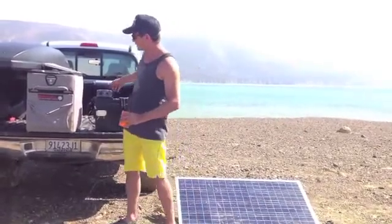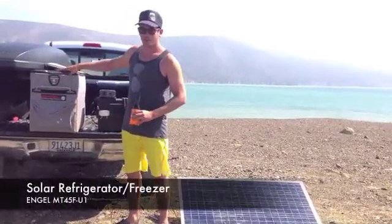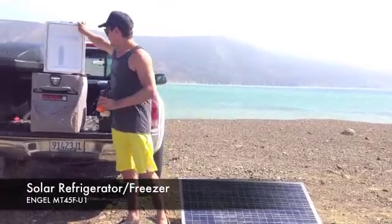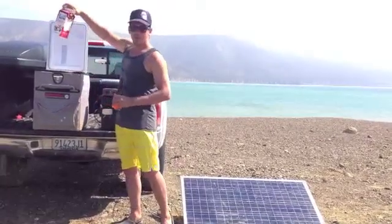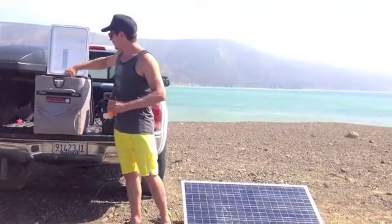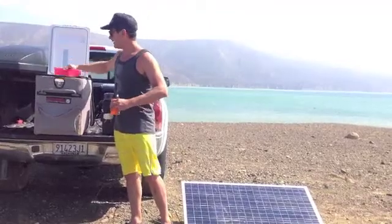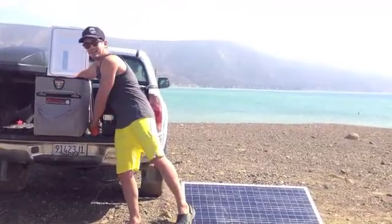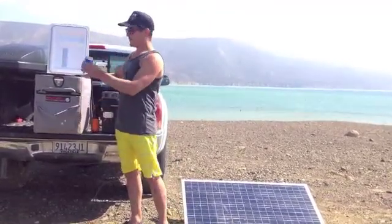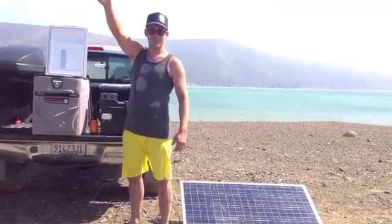But the crown jewel of the system is obviously our Engel cooler and freezer. You can either use it as a refrigerator or a freezer. We've got some things in here like milk that we've kept cold all week, salsa that's perishable, some cheese so we can make quesadillas, and most importantly, nice cold beers. I think I'm ready for one now. Cheers. Thank you, Webosuller.